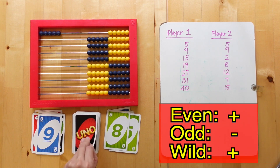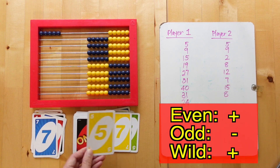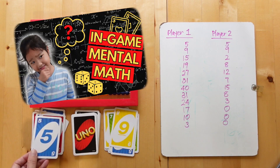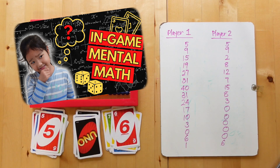If your learner is ready, then they can try to add to their running score first and then check on the abacus if they are correct. So that's mental math. If you'd like to find out other ways to use mental math in-game, make sure to check it out at the end of this video or in the description box afterwards.